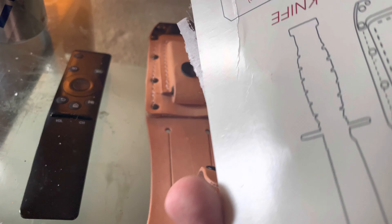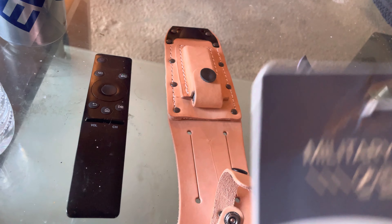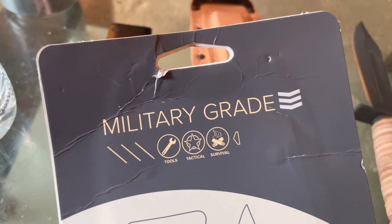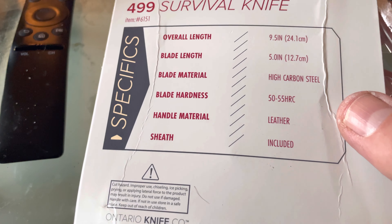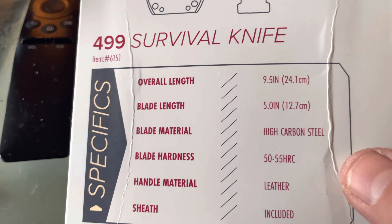It's the Ontario Knife Model 499 — tactical, quote unquote. Supposedly these have been issued to Air Force soldiers who had to cut themselves out of their harness or something like that. Overall it's almost 10 inches.